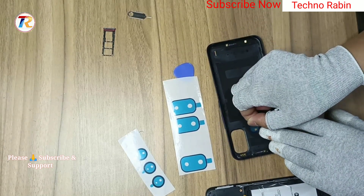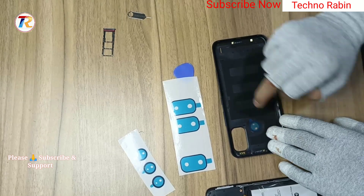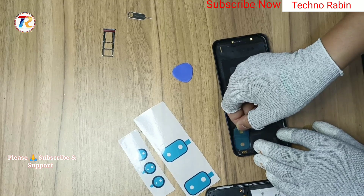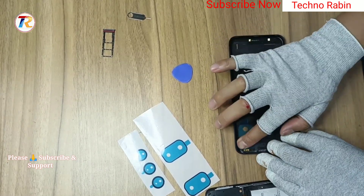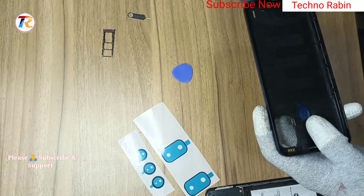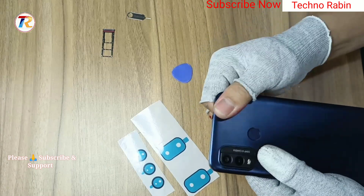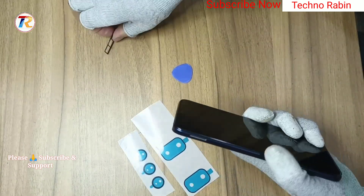Please carefully use it. Install back glass and totally complete handset. Install SIM tray. Set ready Nokia G11 Plus.